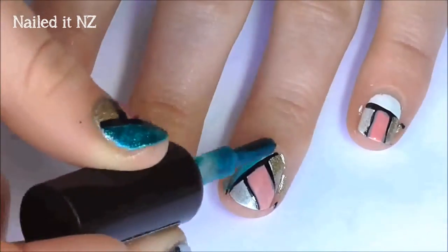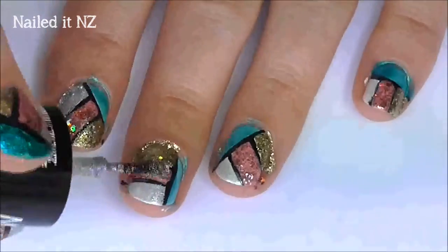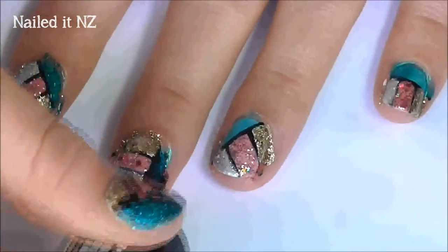Now you need to go over all the sections you did before, but use a glitter polish that matches the base colour underneath it. I used the Maybelline Color Show Sequins collection for this.